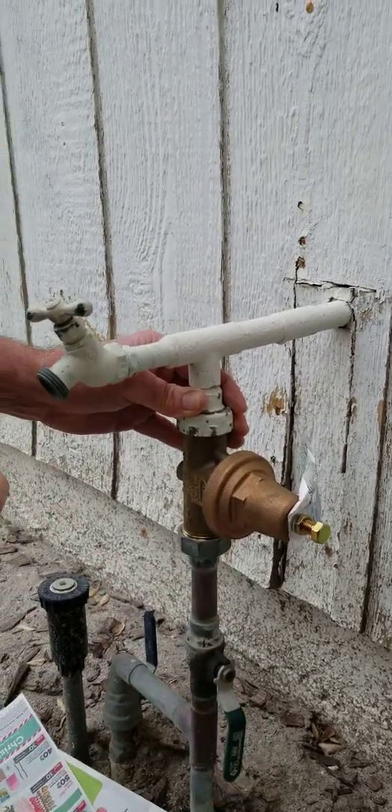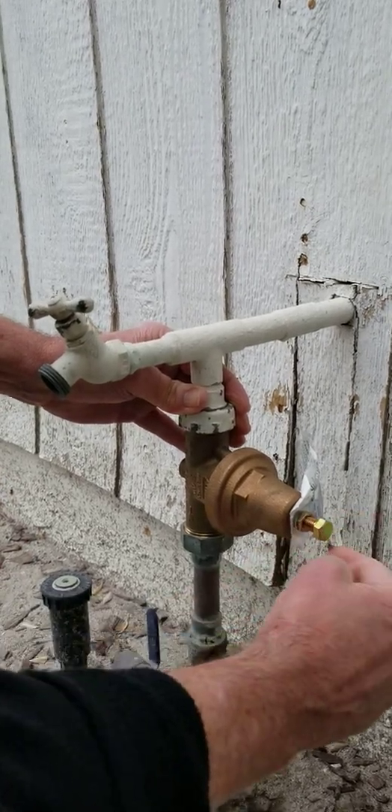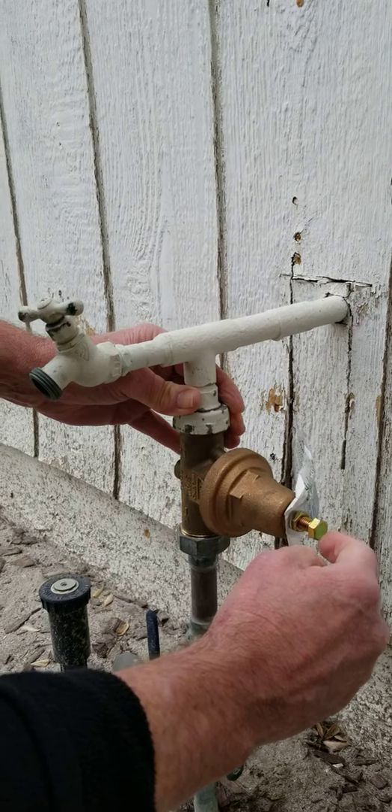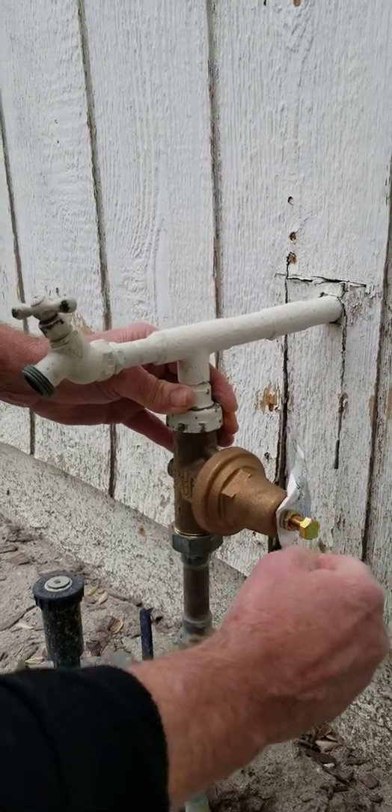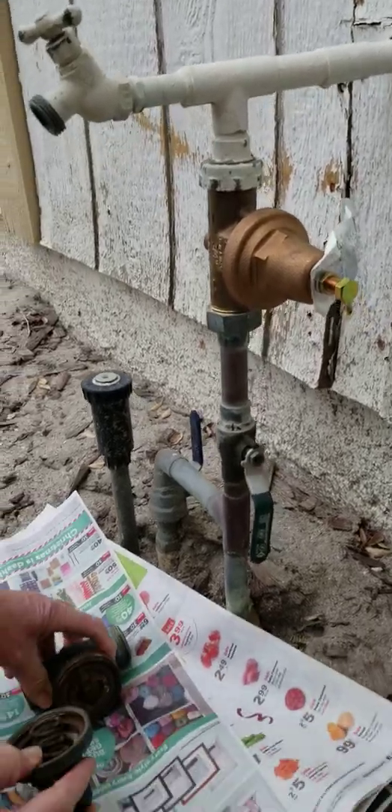Make sure there isn't any water leaking out when you turn the water back on. Then you test the pressure again. If the pressure is too great, just reduce it by loosening. And if it's too low, you can increase it by tightening the nut.